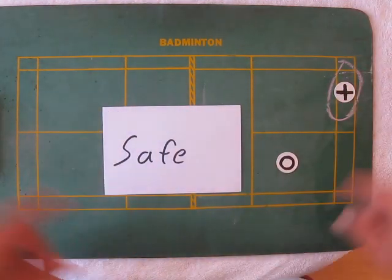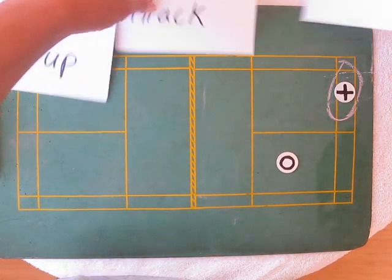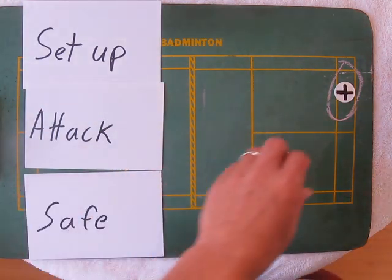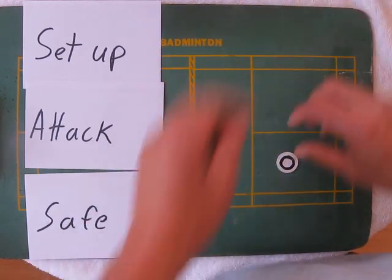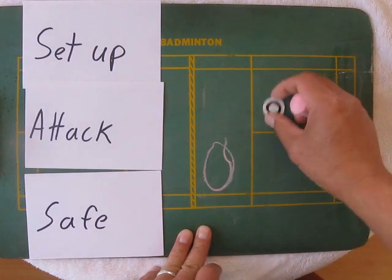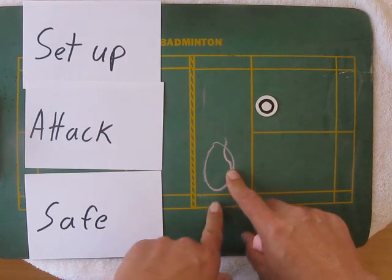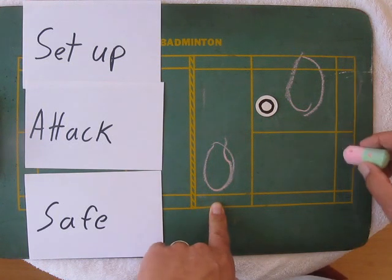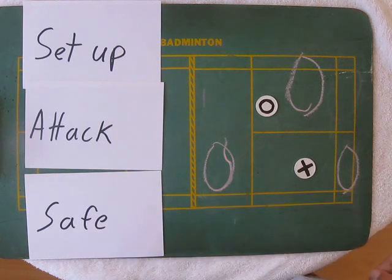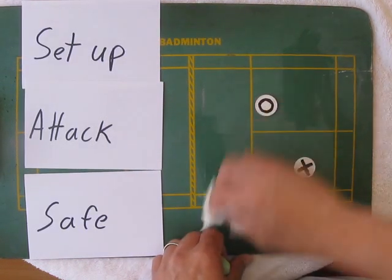So if you look at the positions, you have three: you have the set-up, the attack, and the safe. And it all depends on where the woman is. If she is here, this is the set-up shot. This is the attack. And over here, this is the safe. That's how you should look at a mixed doubles court.